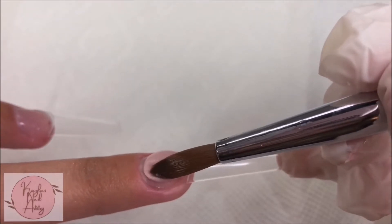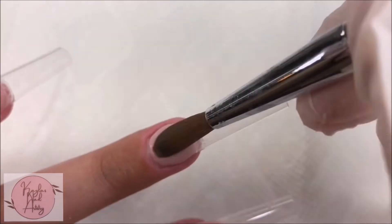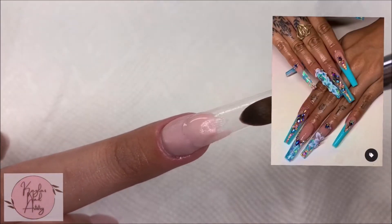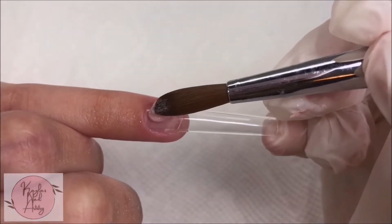Onto our middle nail I'm gonna be blending it down slightly to create an ombre — same thing we did on the thumb. I was inspired by a photo I found on Pinterest. I couldn't find the original artist, so if you know who they are let me know in the comments so I can credit them in my description.